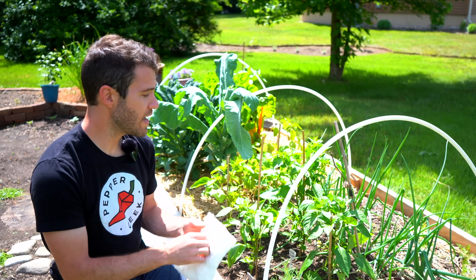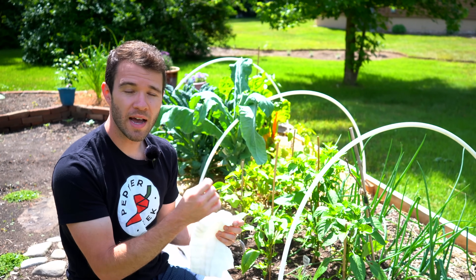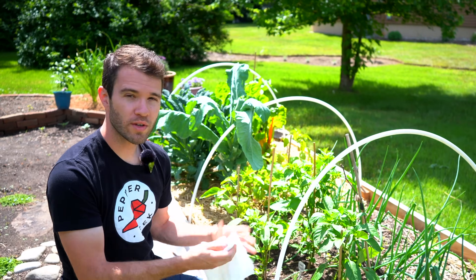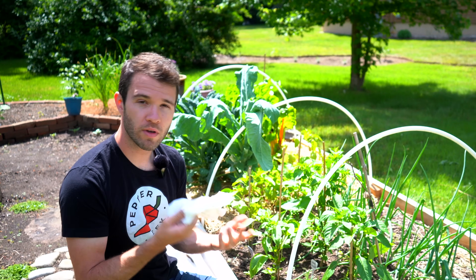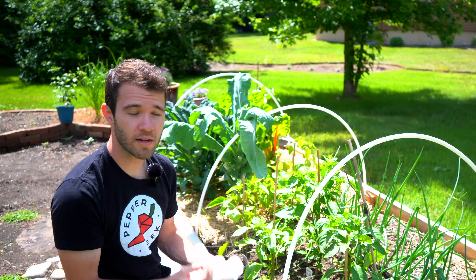You would take something like this and surround the flowers before they open, then just tie it off at the stem. You could surround the entire plant, or you can just surround a select bunch of flowers. Once the flowers open and the small peppers begin to form, you can remove the barrier — and then you know that those flowers have self-pollinated and haven't crossed with any other varieties around.